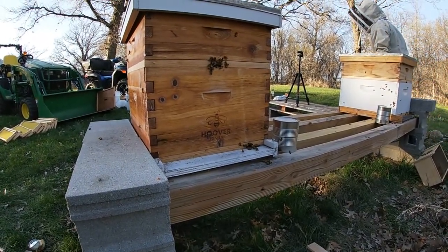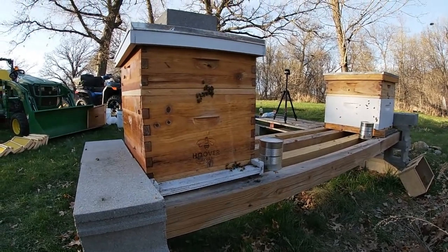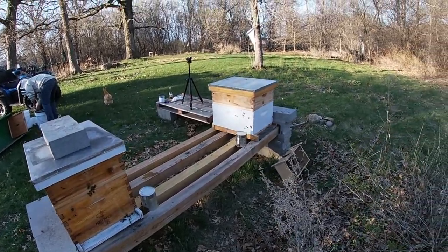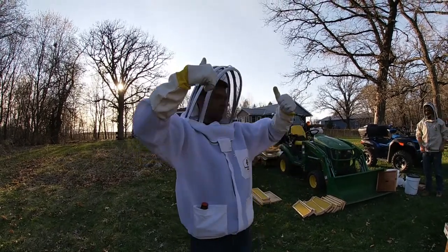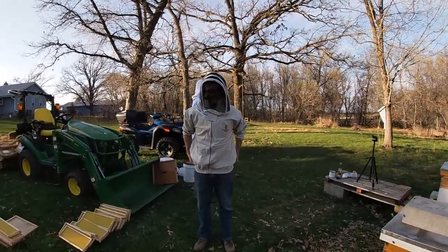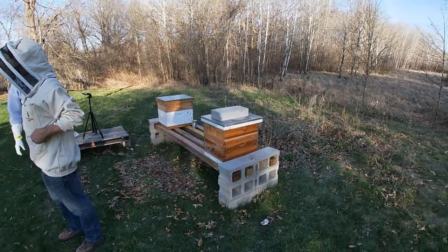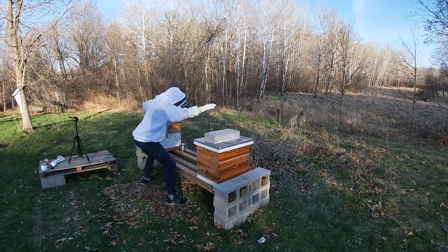So now we'll be back in a couple of days to sort of check on our queens and make sure they got out of their little cages. That's all she wrote - thumbs up! Green Acres! Don't forget to hit subscribe to Green Acres and stay tuned for this year's bee episodes. This is episode one: bee day. Thanks for watching. Bye!